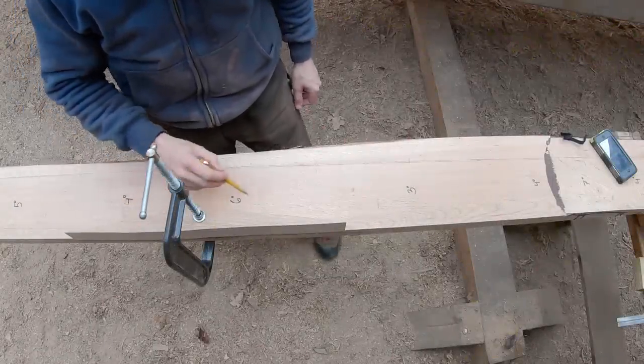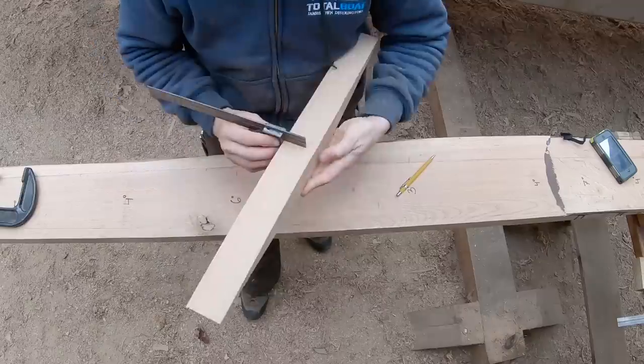The next morning, I started the day working on the graving piece so we could glue that up after the next plank finished curing outside.